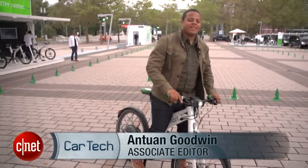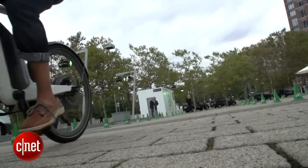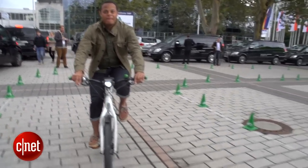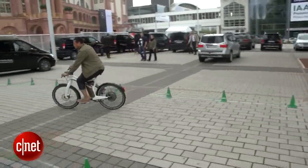What's up guys, this is Antoine Goodwin with CNET.com at the Frankfurt Motor Show, taking a break from cars to take a look at a bike. Now this is no standard regular bike — this is the Smart Electric bike.